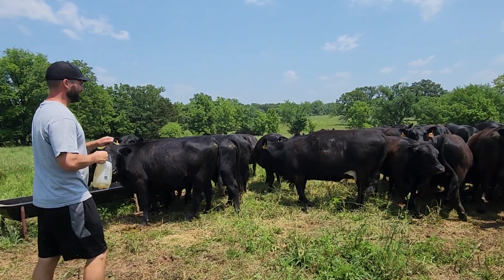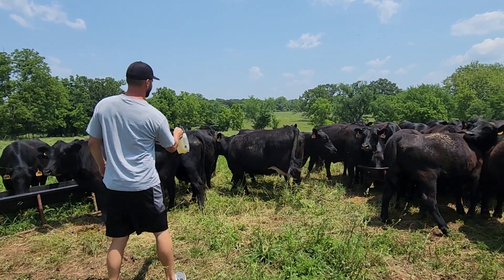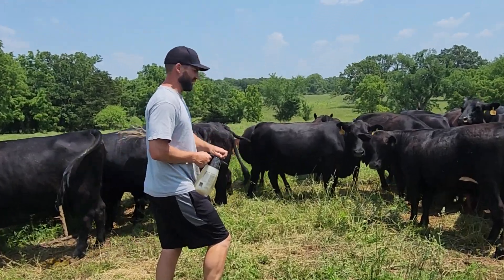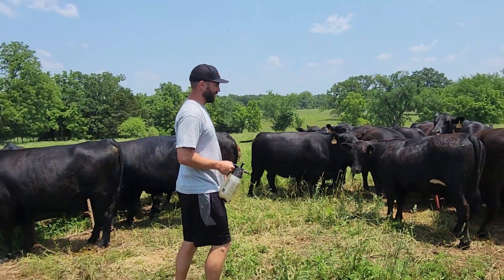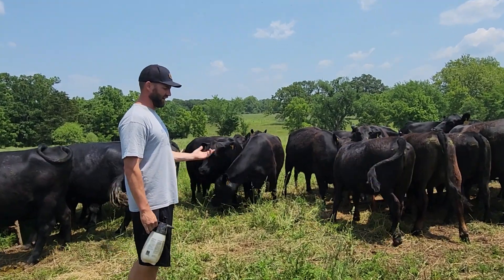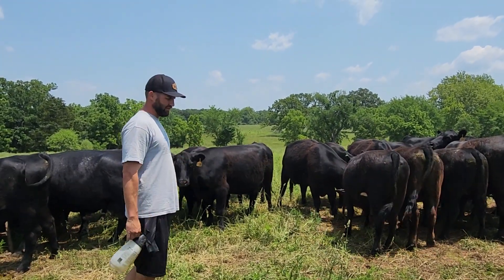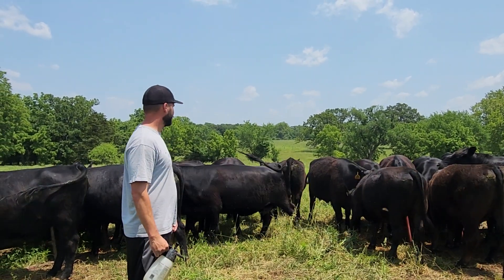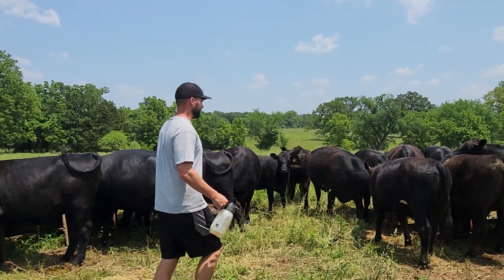How does vegetable oil keep the flies away? It coats them. It gets on the flies where they can't fly — it gets on their wings. They'll either stick to the skin and die there, dry and fall off, or they'll fall on the ground and won't be able to fly. They won't be able to lay their eggs in the manure. It kind of ends the cycle for that fly.